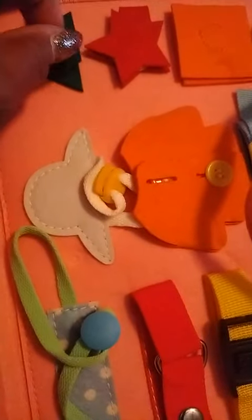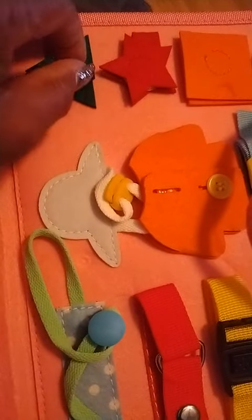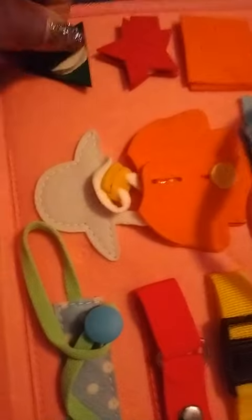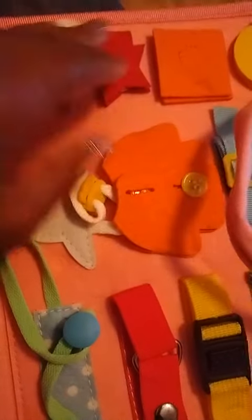I love this. This is felted, velcroed on, so it'll come apart. Your pants, button, your shirt — everything that you need to know growing up.